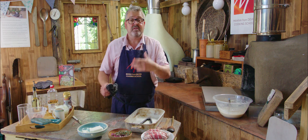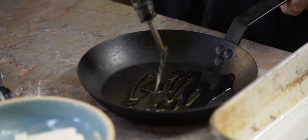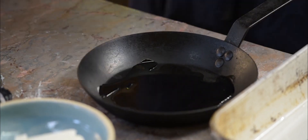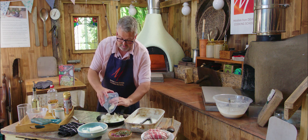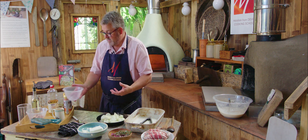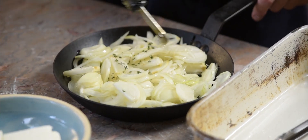Half an hour is about what we need to make our onion gravy. So into the pan with some sunflower oil and a good old pile of onions, oil over the top, and then we want to cook that nice and slowly.